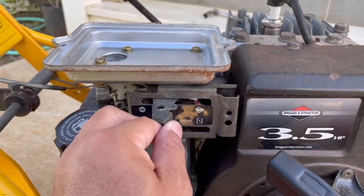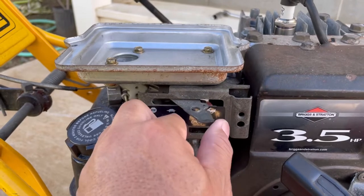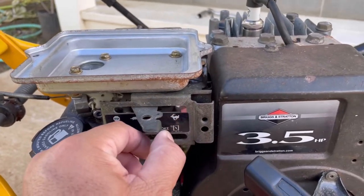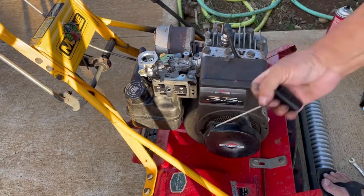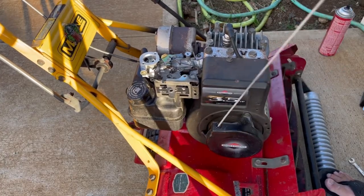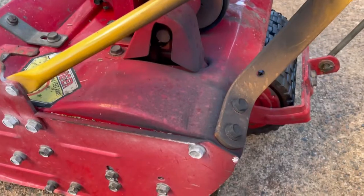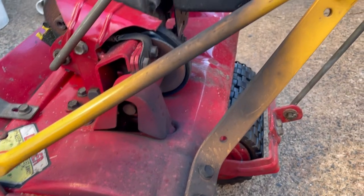Nothing to me is more frustrating than having engine problems when all you want to do is get out there and cut the grass. Engines will have problems from time to time — of course that's normal — you have problems starting the engine or the engine is not running right, it's just so frustrating. A telltale sign that you're having engine problems is seeing excessive exhaust soot all over your mower.